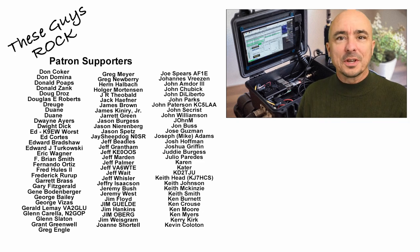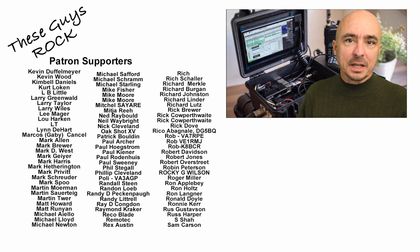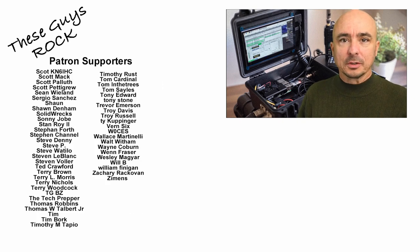All right guys, well there you have it. I hope this gave you some ideas for your own portable setup, and a big thanks to Carlos for sending this in. We'll see you guys on the next video. Until then, 73.